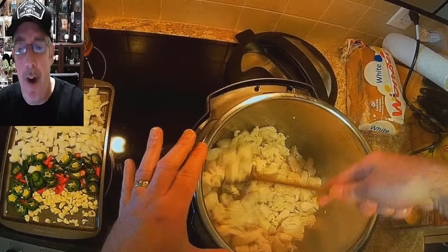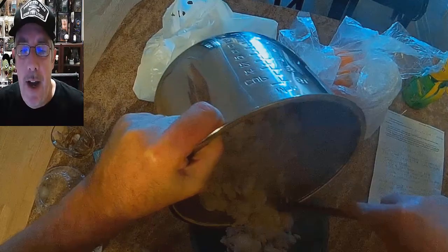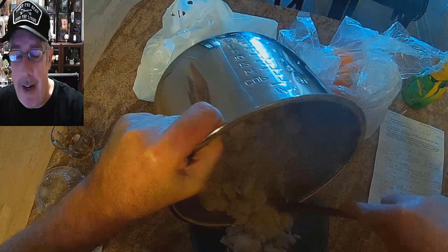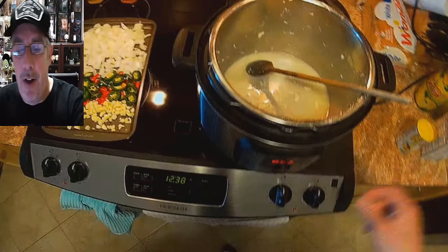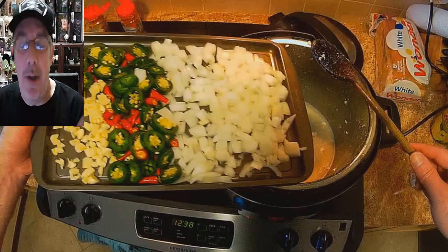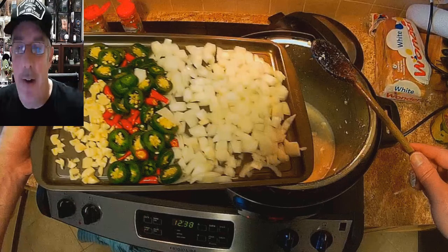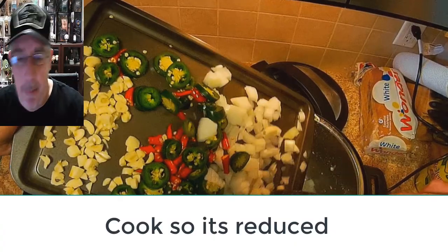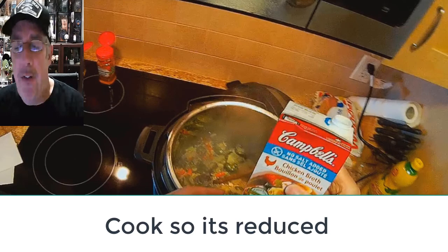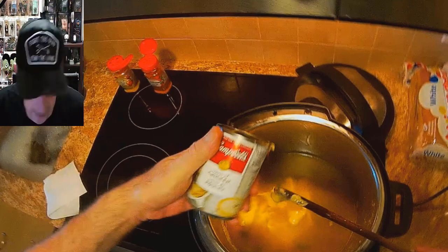Brown the chicken until it turns white, then turn it off and put it into a bowl. Keep the liquid in the pot — that's important. Now add your onions, peppers, and garlic. Just toss it all in. Then add about three cups of chicken broth — basically a whole package — and stir it up.